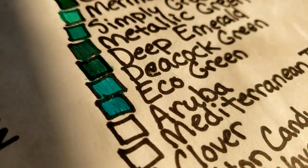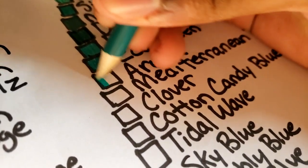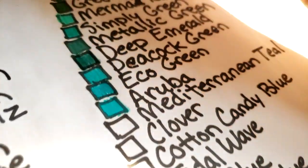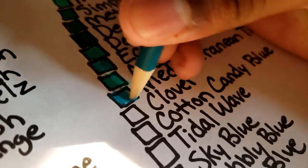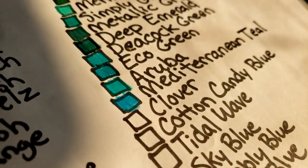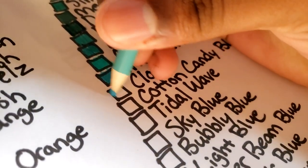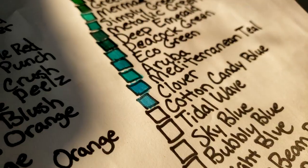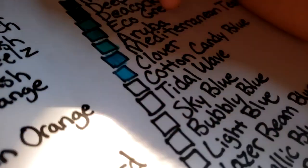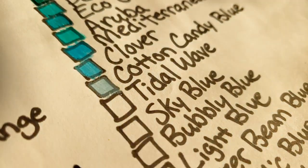A rubba — they say in Spanish — it's a turquoise. Mediterranean teal. Clover — last time I checked clover, this one is blue. Cotton candy blue is like a pale blue.